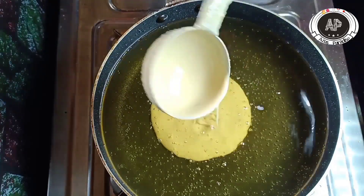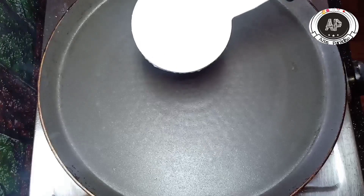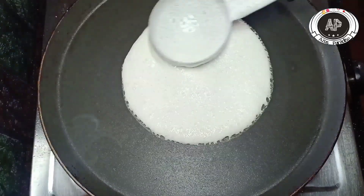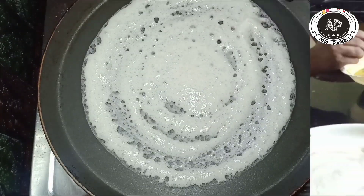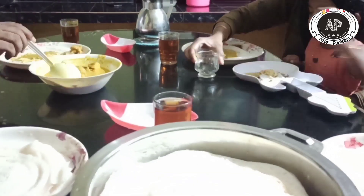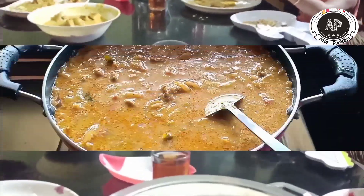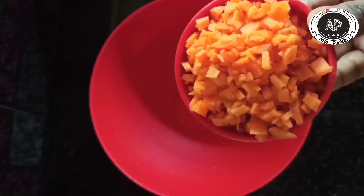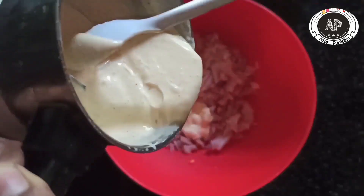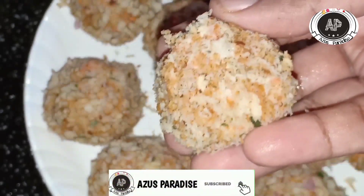I am going to show you a video. We will show you a video with the curry recipe.